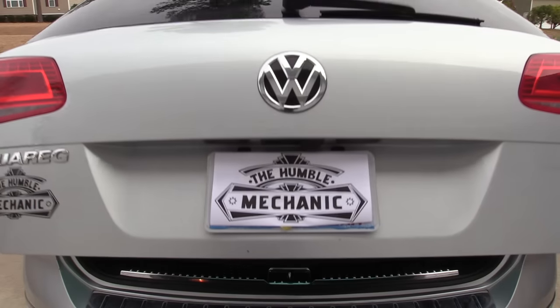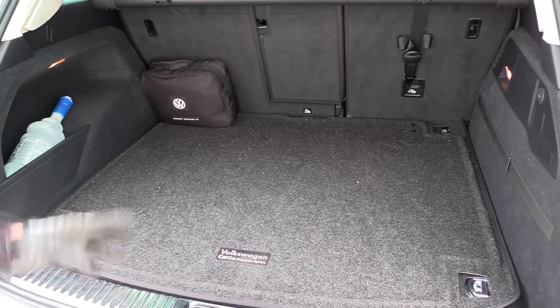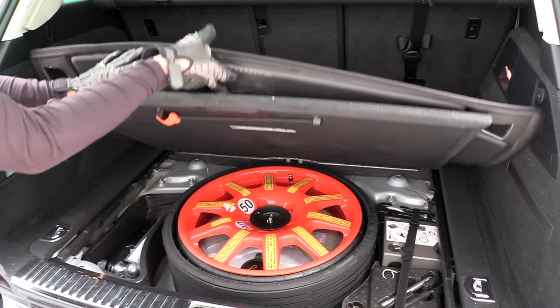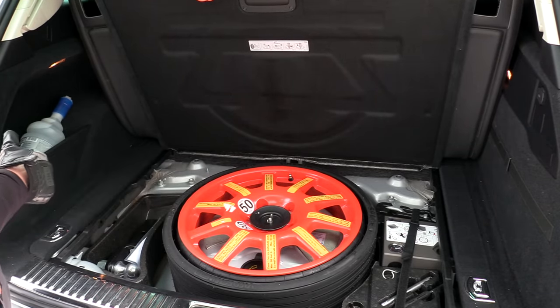Let's start by going through the tool kit that should be in your vehicle. This is something you want to really practice and get familiar with at home so that you're not having to just figure it out on the side of the road. If we lift up our cargo cover and then our tool kit cover, we have access to the spare tire as well as the tool kit.